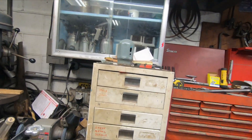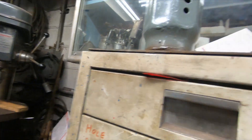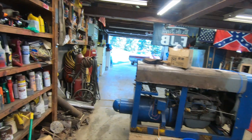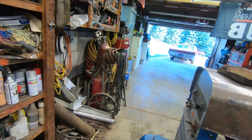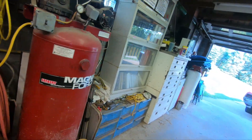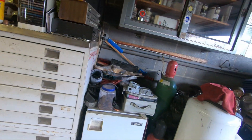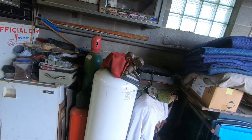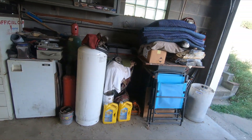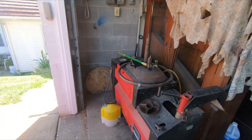My spraying equipment is up there. Don't forget all your drawers filled with nuts and bolts too. Propane tank for my forge. And you gotta have a tire machine to change tires.